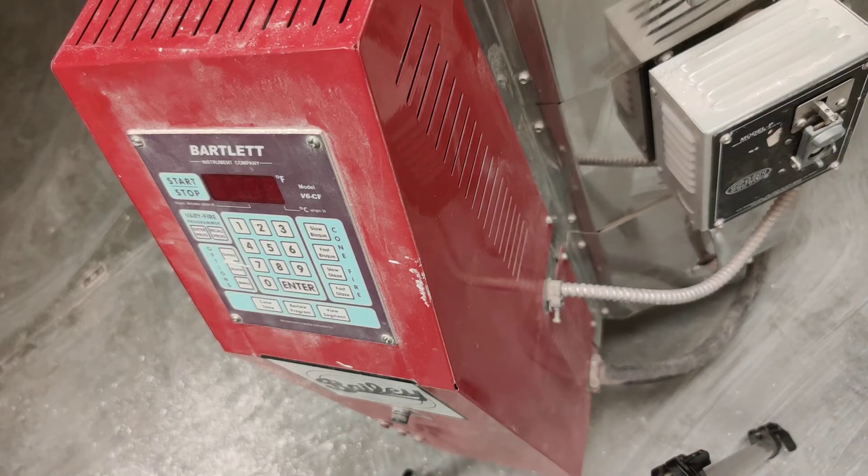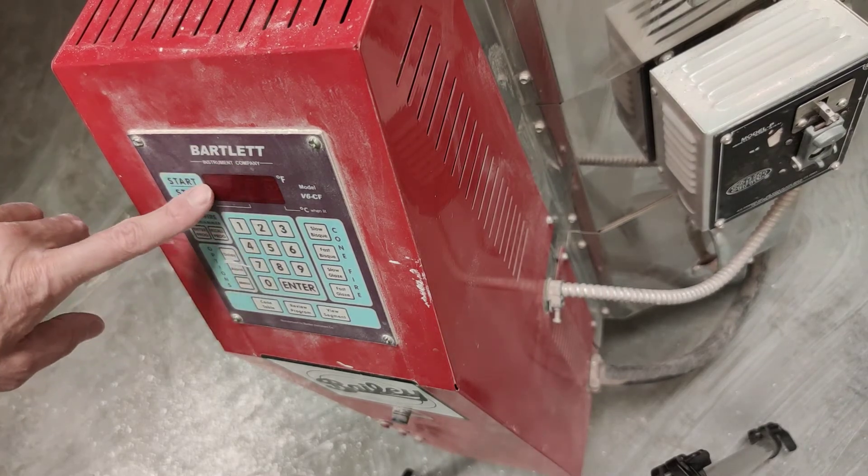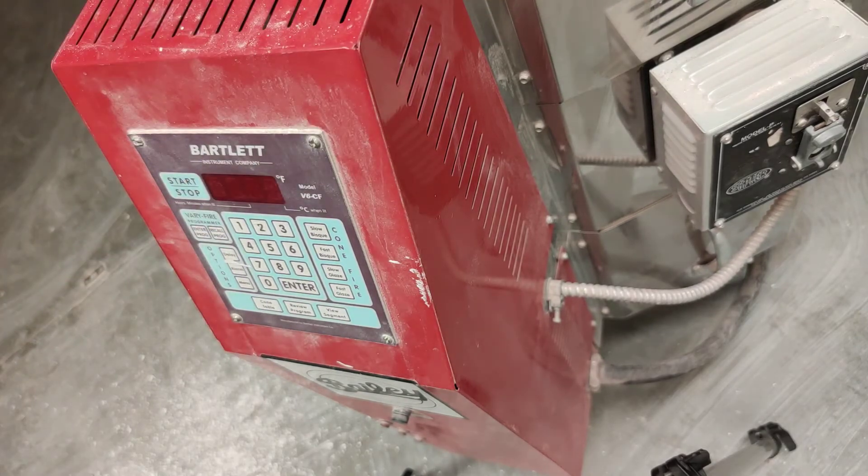Hi, I'm Mark Luthald, and I'm going to show you how to program the biskiln. Here's our Bartlett controller, and look at how there's no light on here. That's because I haven't pressed the little white button in the kiln setter.